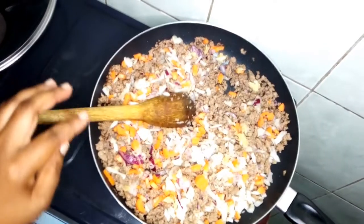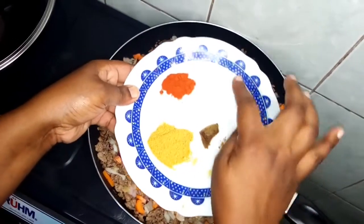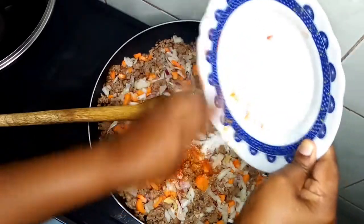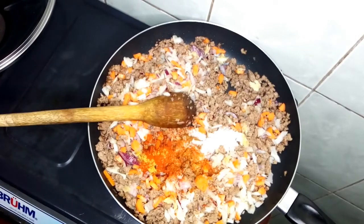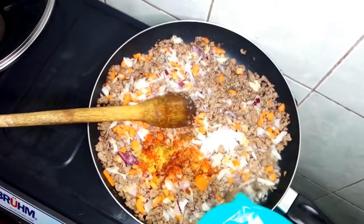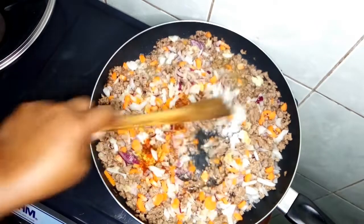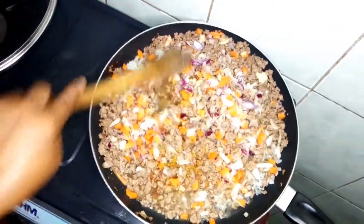Now I will add all our spices — cumin, a bit of honey, some salt, and paprika. Then I will add some water, mix it, and cover. Let it cook well for 10 minutes.